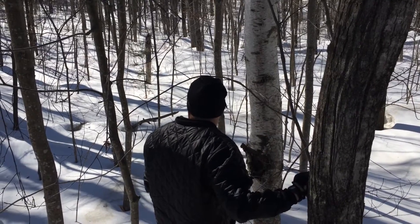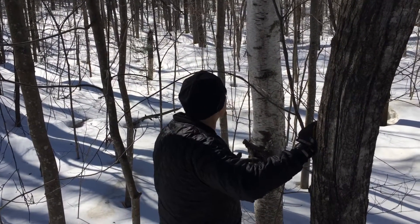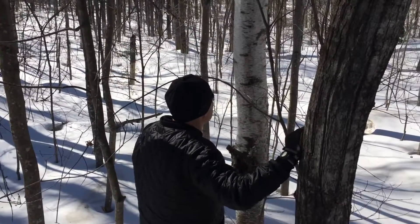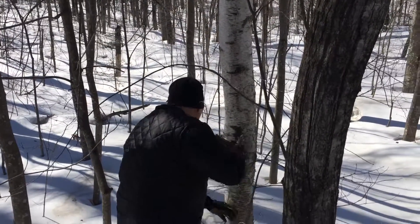I had some friends ask me about how I can find this chaga stuff. So we're here at a birch as you can see. There's obviously surface water in this area but there's not a whole lot of birch. But this birch here actually has it.